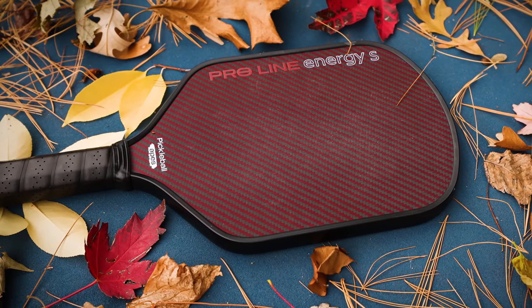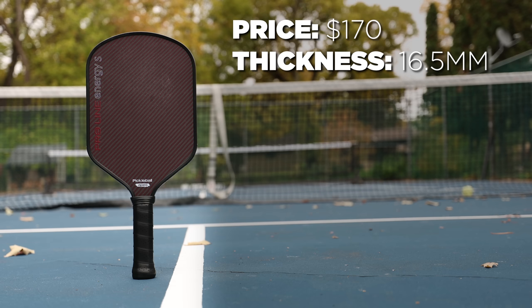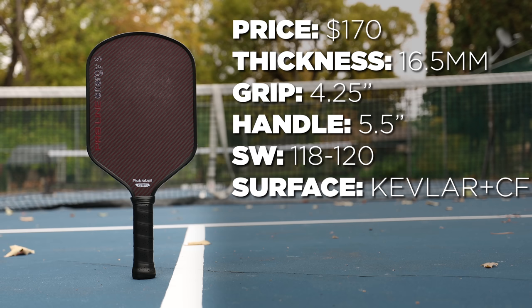Here are the specs. It's $170, but with discount code PBSTUDIO, you can save 10%, which brings it down to about $153. The core thickness is 16.5mm, the grip circumference is 4.25, the grip length is 5.5 inches, and the swing weight is between 118 and 120, which is actually on the slightly heavier side for a paddle of this shape. Most paddles with this shape have been somewhere between 113 and 117, so be aware this may feel a little heavier than what you're used to. The surface is Kevlar and the core is polypropylene.